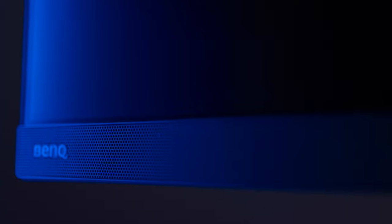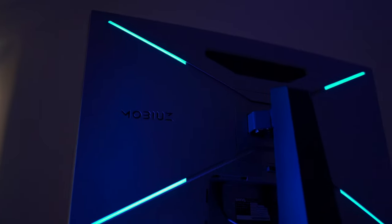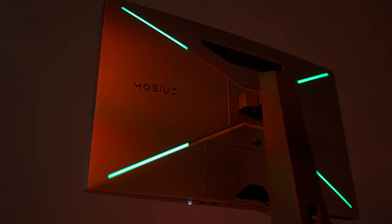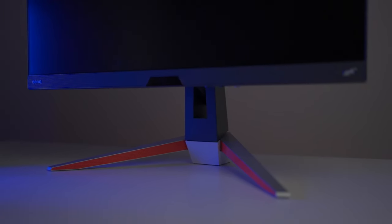These speakers will elevate your audio experience to a whole new level. When you look at this design, you will notice that Mobiuz monitors follow the principle of simple, modern, unique. The sleek lines, the minimal style, and the modernist look makes it stand out. But the vibrant orange color sparks passion and creativity.